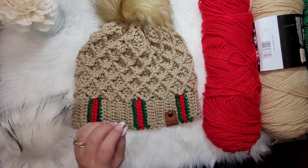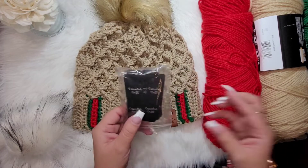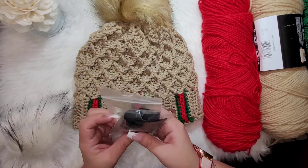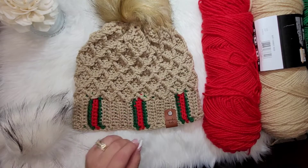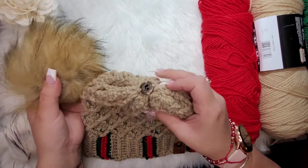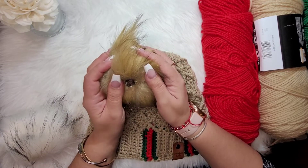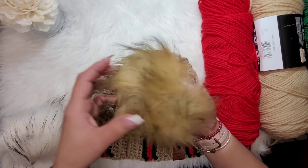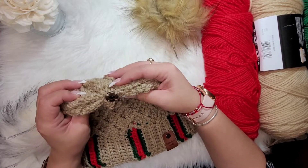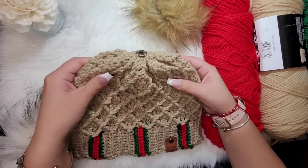I used a 5.5 millimeter hook, or an I9. You'll also need a pair of scissors. For the tags, I usually order from Archer Knits on Etsy. For the pom, it's actually detachable — it's got a little button. I got these from Amazon in a pack of assorted colors; they all have little buttons and come with an extra button you can attach to your work with an embroidery needle.